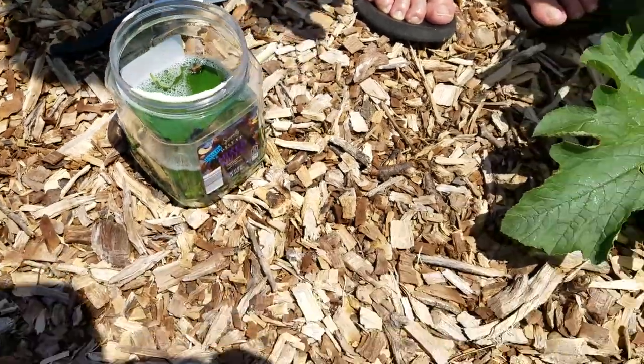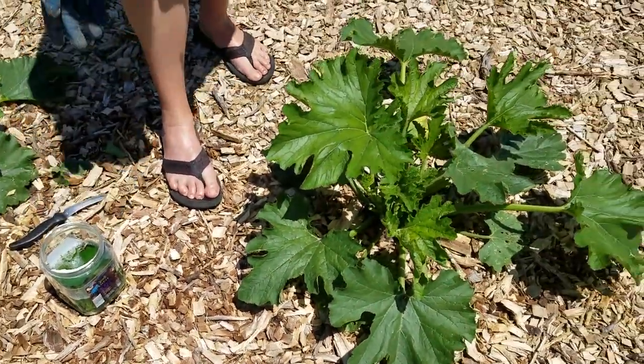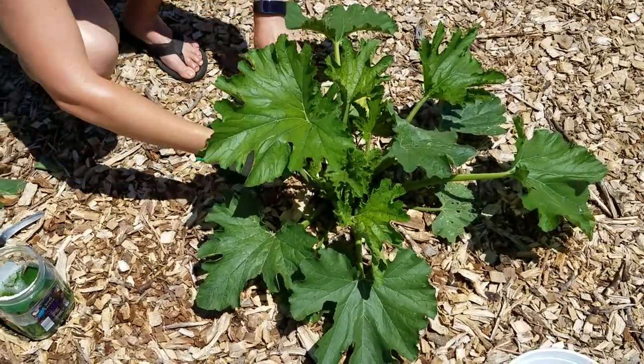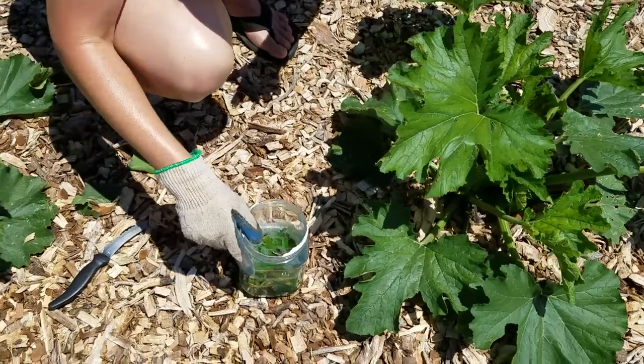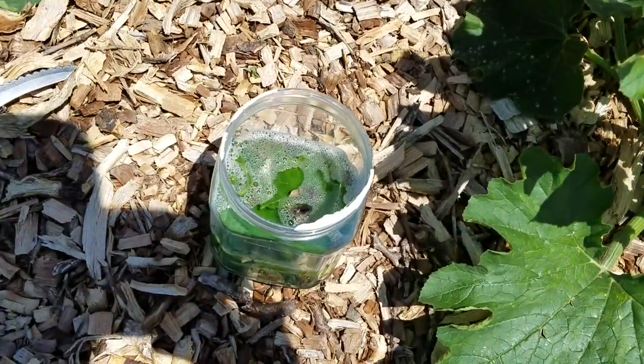I'll leave this out here with a lid so that every time I come out, I can just go along, check my plants, and throw the squash bugs into the soapy water. And as you can see, he's already stopped moving, so it works pretty quickly.